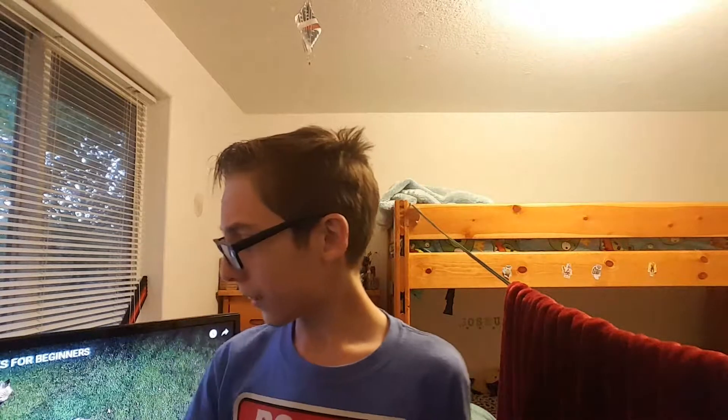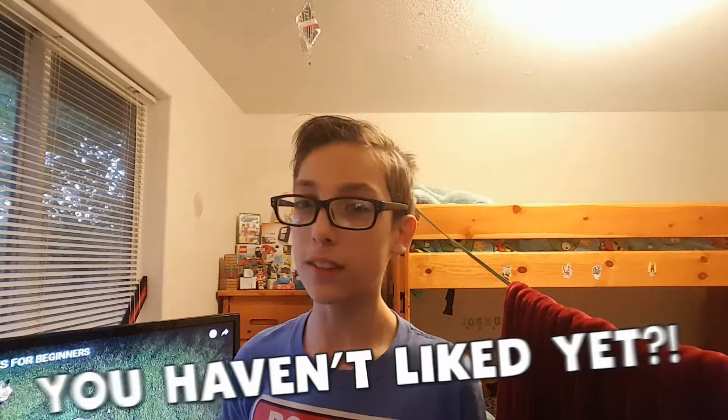Hey guys, welcome to another video. Today I'm in a different spot - I still have a camera here and a camera over here. In my hand I have a fidget spinner. My dad, I don't know how he did this - I was on Amazon and apparently this person gave him a fidget spinner or something, he said that he knew.